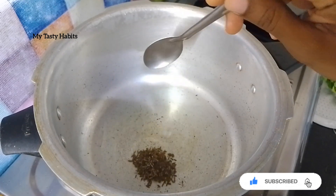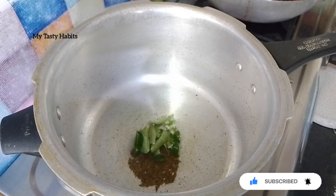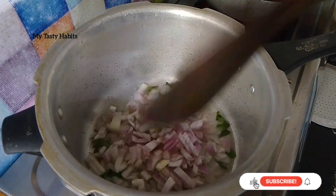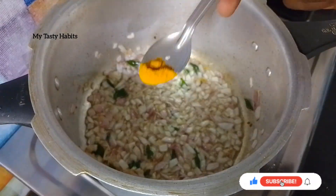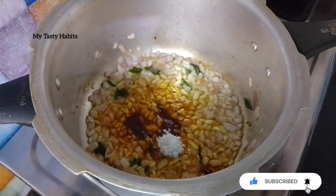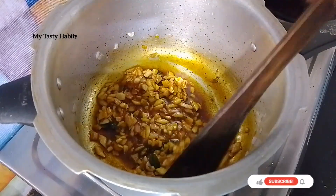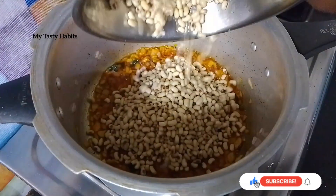Add 1 teaspoon of garlic. Let's fry the onion until golden brown, about 1.5 teaspoons of onion, frying for 1 teaspoon worth of time.